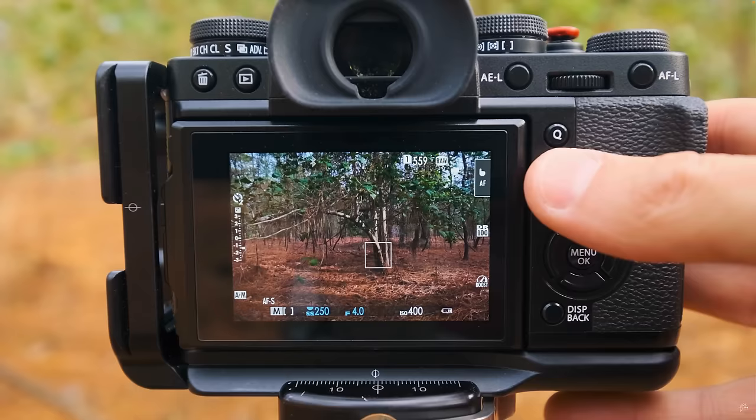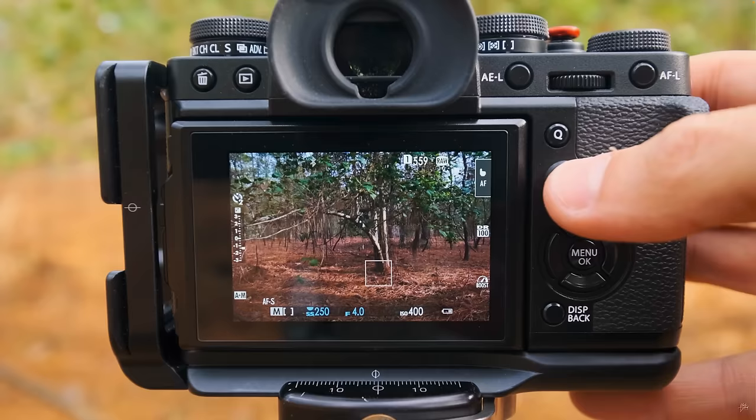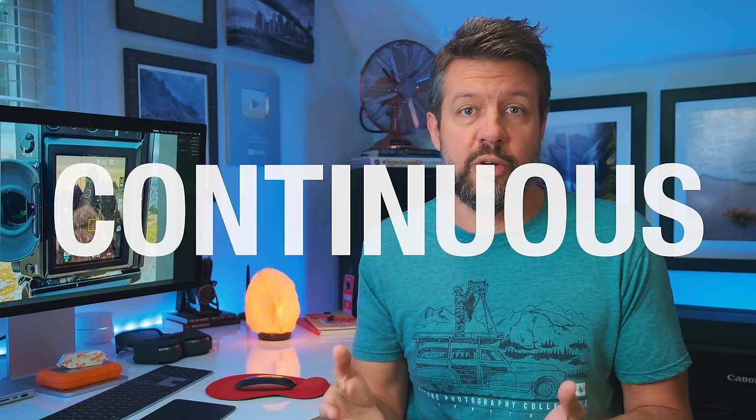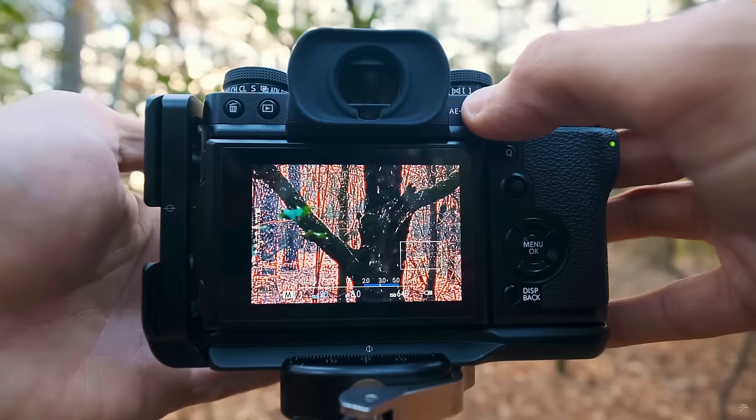Generally speaking, there are three main focus modes. One: single autofocus, which means that however you enable focus on your camera — whether it's half pressing the shutter button or back button focus — your camera is going to focus one time and stop focusing until you engage your autofocus system again. Two: continuous autofocus, where as soon as you engage the autofocus system, your camera continues to hunt for focus the entire time, always searching for a better focusing option. Three: manual focus, which means no autofocus on your camera whatsoever — it is all completely up to you.